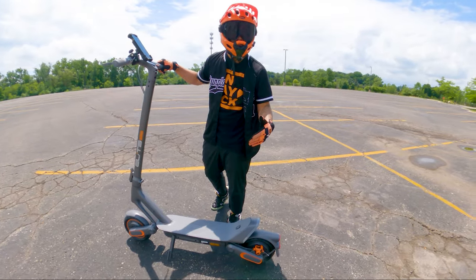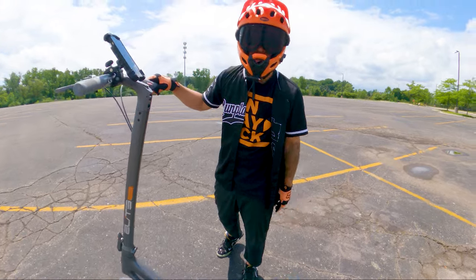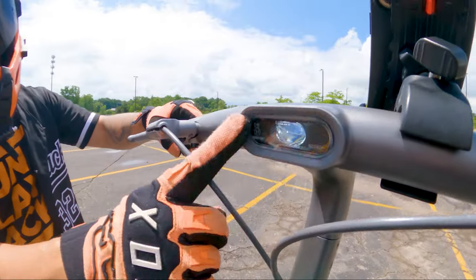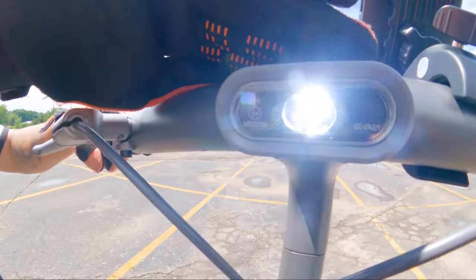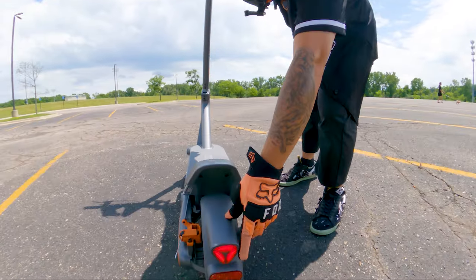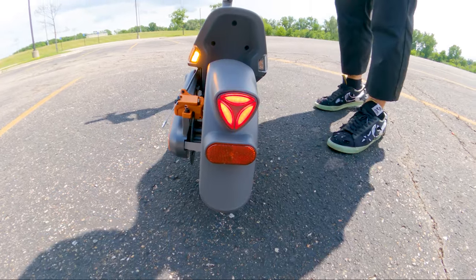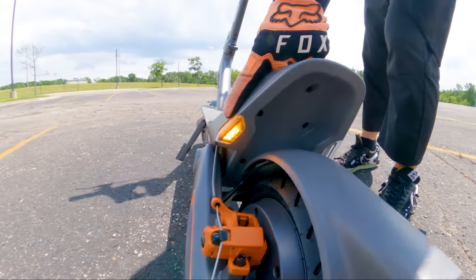It's a ternary lithium battery, which I actually had to look up — I didn't know what that was. Supposedly it has a higher energy density compared to regular lithium cells. We also have the integrated headlight — hard to tell, but it's pretty bright at night. You also have the integrated tail light that blinks when you hold down the brake, and you also have the integrated signal lights with the audible beep.